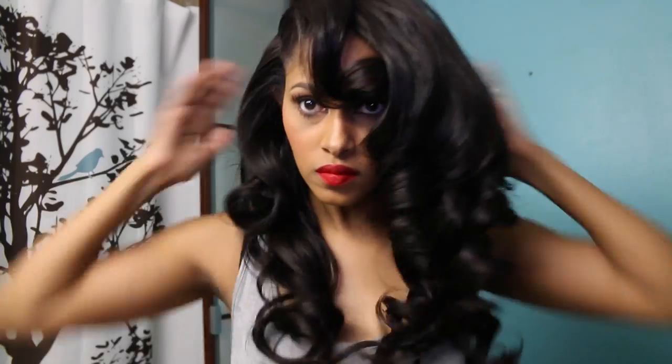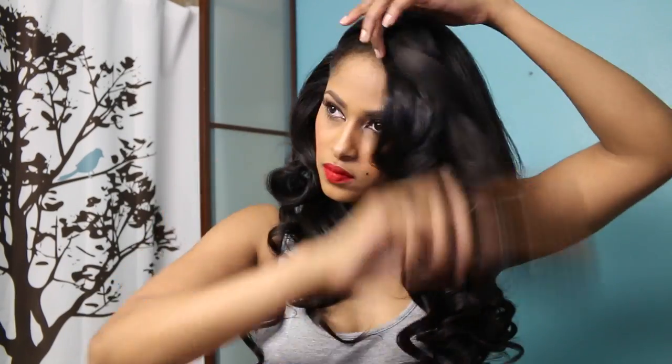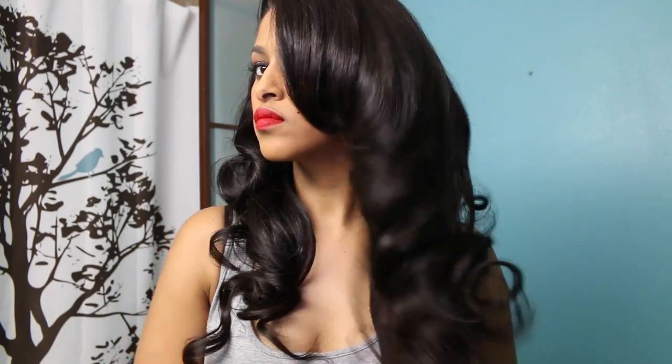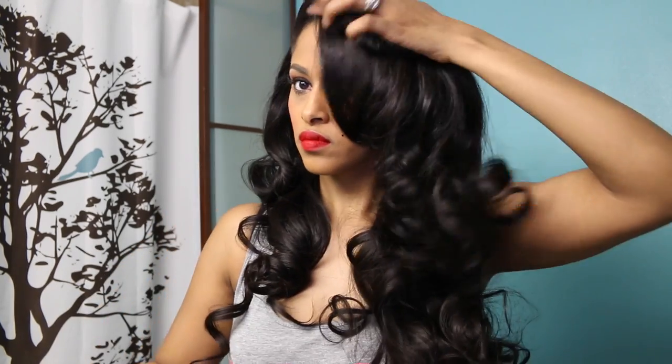I bet I won't be able to find any of those bobby pins next week! Now that you've pulled your curls out, go ahead and get a hard bristle brush and gently brush through with your fingers and the brush. Don't brush your curls completely out, but that is what's going to add the volume.